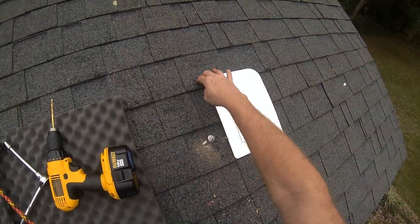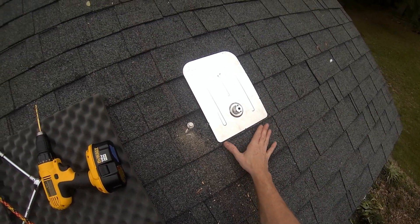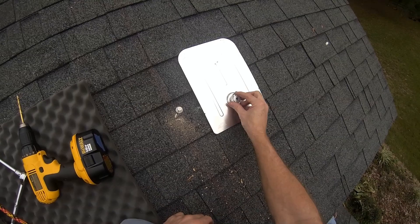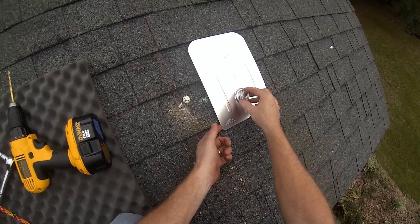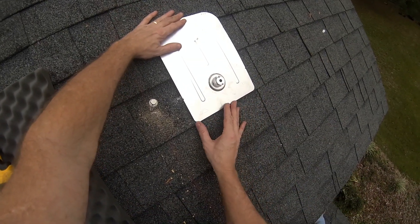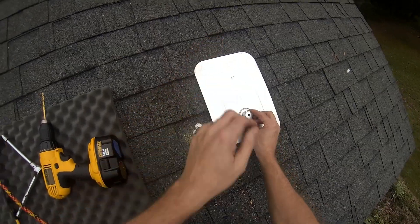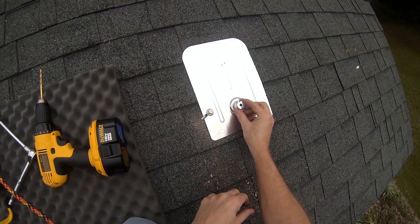Under the third course. Not hanging down. So you don't want it to hang down like that because stuff can get under it and the water can get through here. So you want it to be up under this one so nothing can get up under here. That's right about where we're going to be, right there.